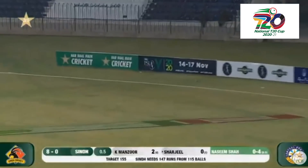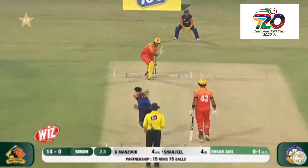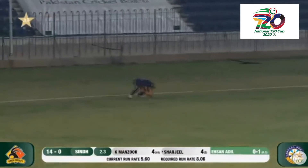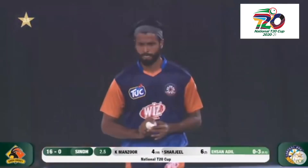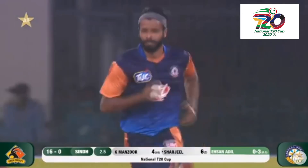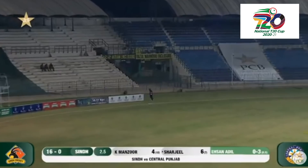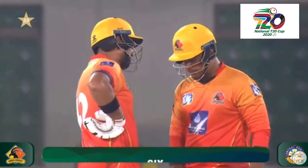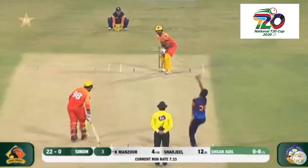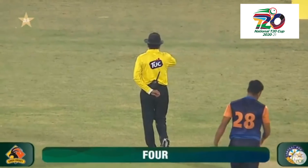That's the area Surjeel loves a lot — you allow him to free his arms, he will punish you. Variations in pace are needed. That's his favorite shot, and it's been well saved actually — but that's his area. The bat swing allows him to get those big hits going with strong bottom hands. He picks it up from nowhere and the ball has traveled all the way — cracked through covers to the boundary in no time.